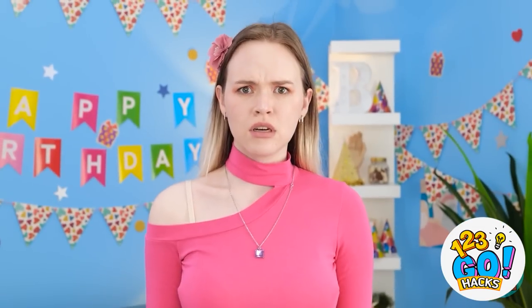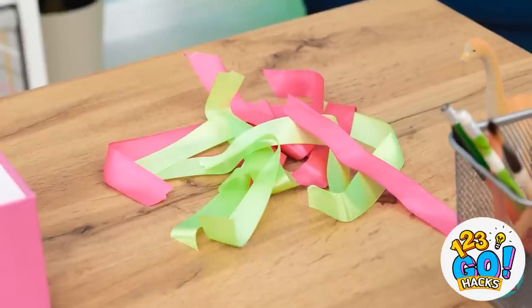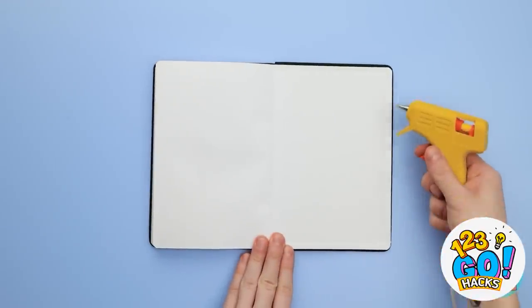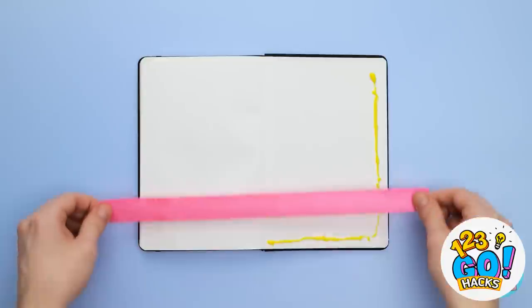Oh, I know! I can make her a journal! Start with an ordinary notebook. Open the back cover and apply a thin line of glue along the edge — do this along the side and the bottom of the page. Next, you'll need a length of pink ribbon. Stick the ribbon to the glue.